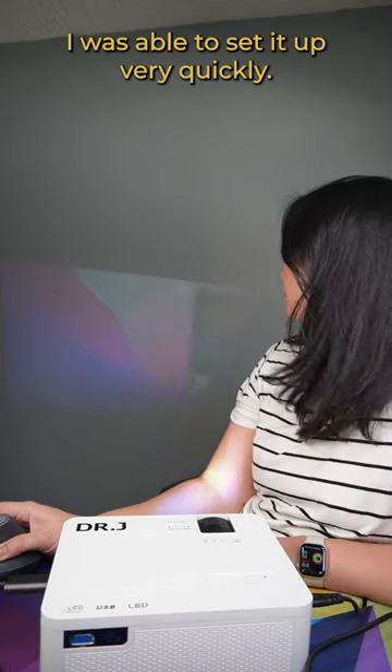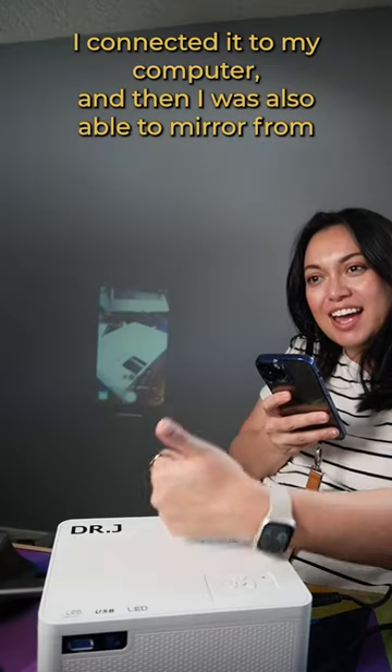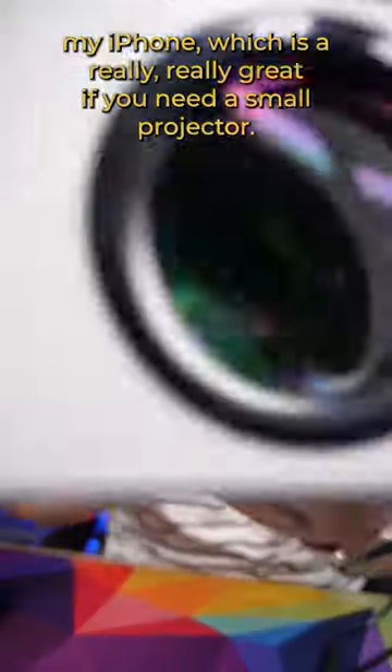I was able to set it up very quickly. I connected it to my computer, and then I was also able to mirror from my iPhone, which is really, really great. If you need a small projector, make sure you check this one out.